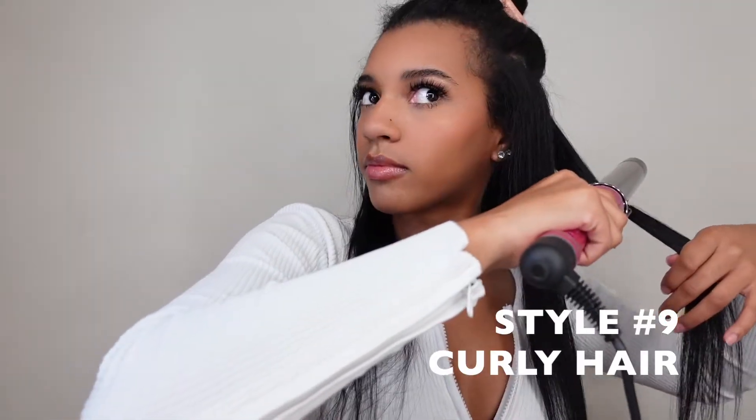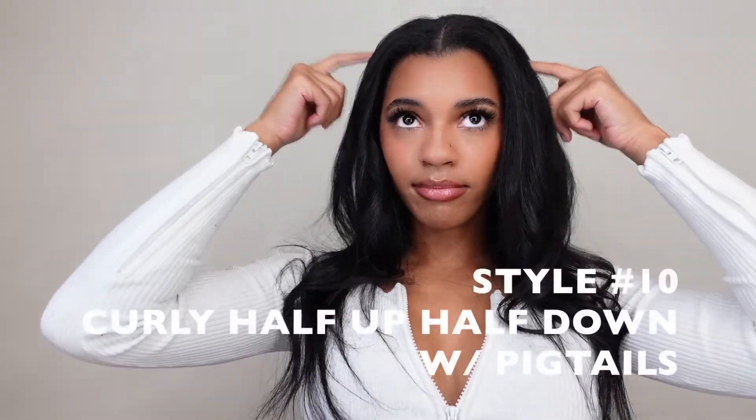For the last hairstyle we're going to curl our hair — and that's it, literally just curl. Not the best curls in my opinion but I'm trying my best. Last but not least we have style number ten. We're going to section off the hairs just like in the straight version — just sectioning a little bit of the front, putting it through the rubber bands, and doing that on both sides.